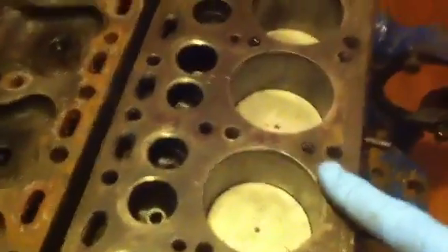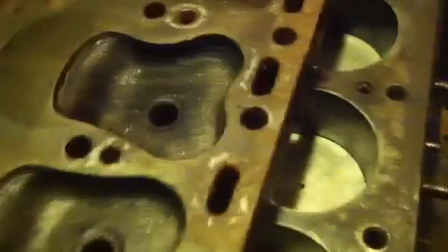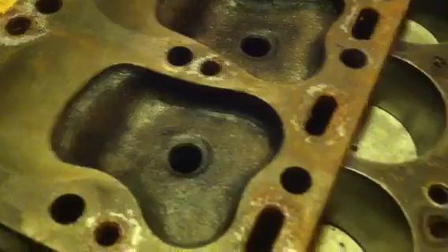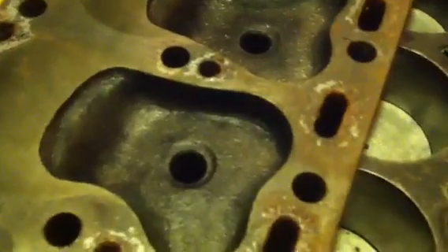Here's the block and here's the head, which you can see would go on like that. I've got the head here in an attempt to show which passages are actually contributing to water flow and which passages are not contributing to water flow. Let's put this side by side so we can do an analysis.